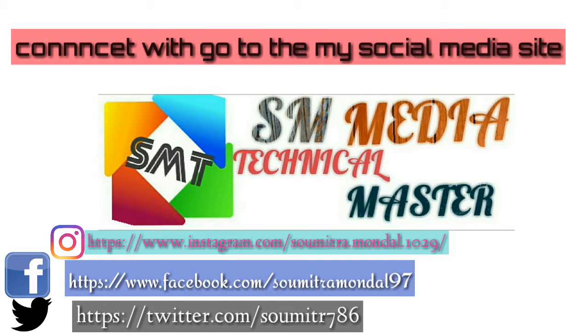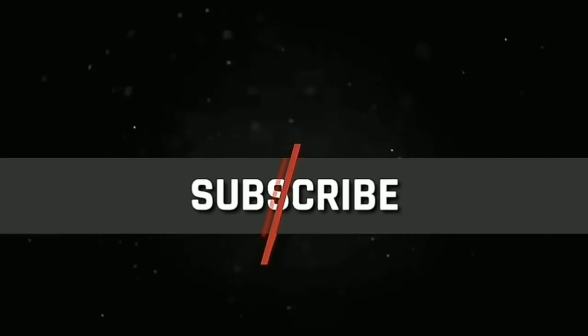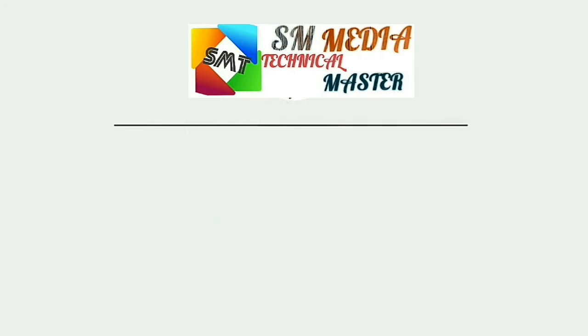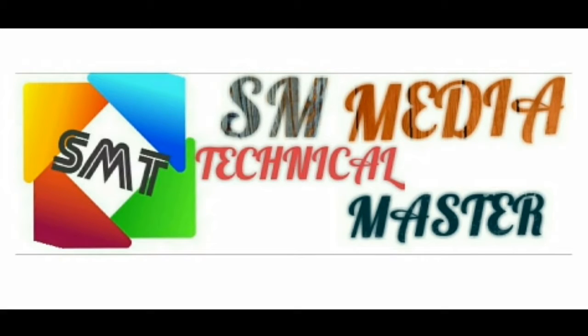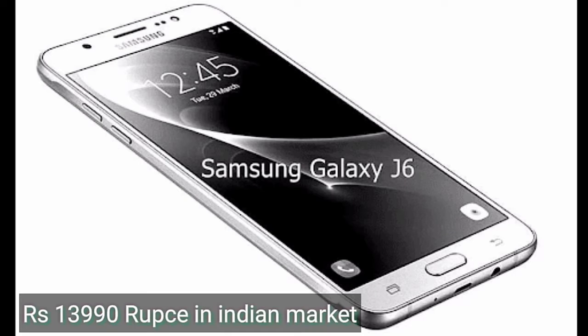Hey guys, welcome back. Our challenge today is talking about Samsung. If you are new and first time watching my video, please don't forget to subscribe, like, share, and also comment. Do it right now. Don't waste time. Go to the video first, talking about this phone's price rate.